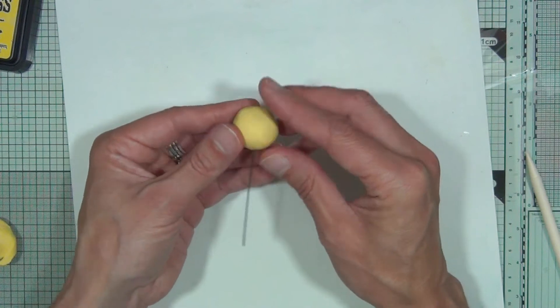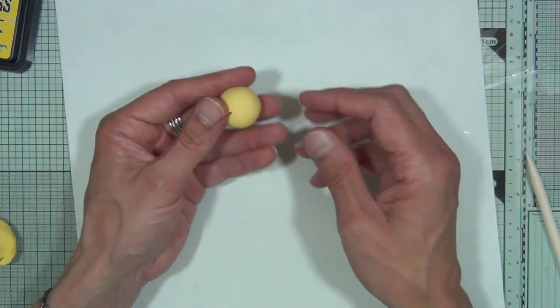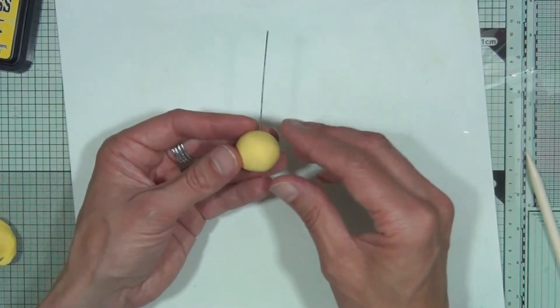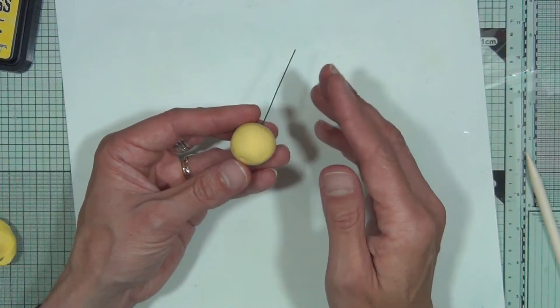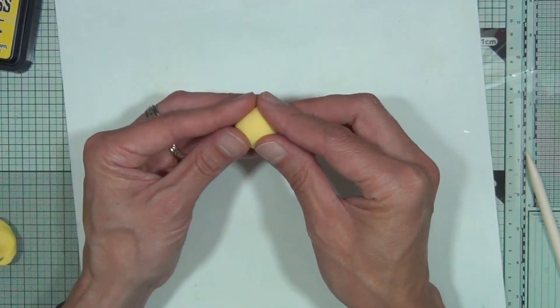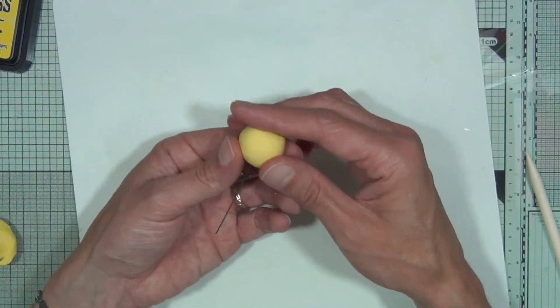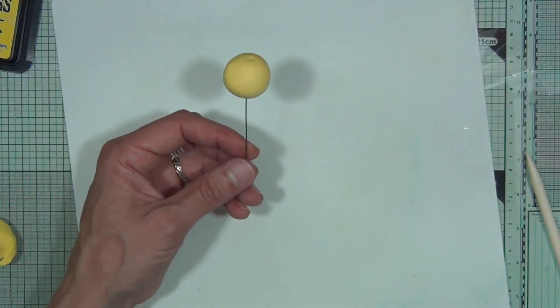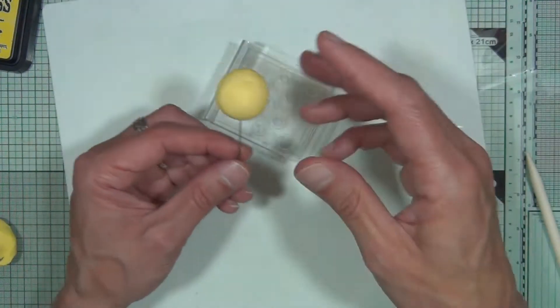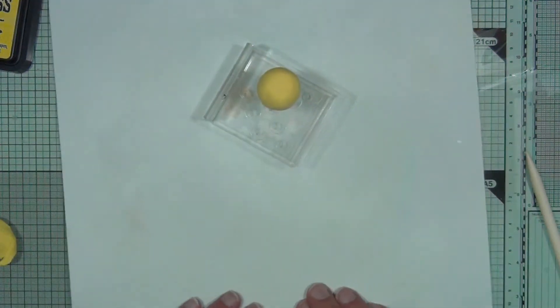Leave that overnight or for a couple of hours. You'll easily be able to tell if the clay is still soft because if you press the ball and it's still wet it will just squash. Make sure you've left it long enough so the ball is completely dry. Leave it in an upright position — I use a little holder, but a block of wood with some holes will do exactly the same job.